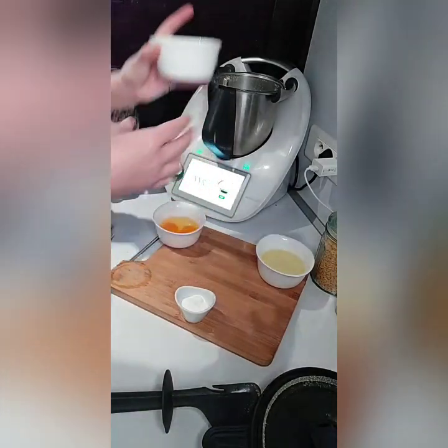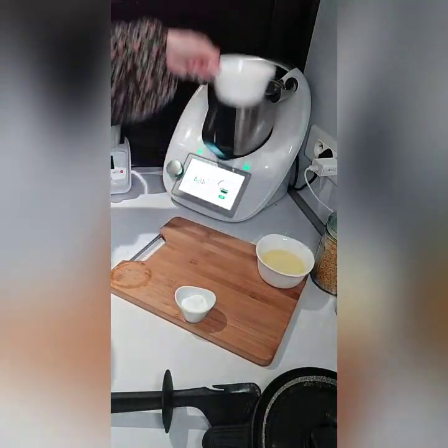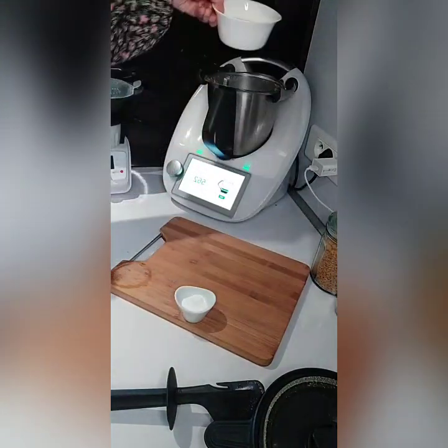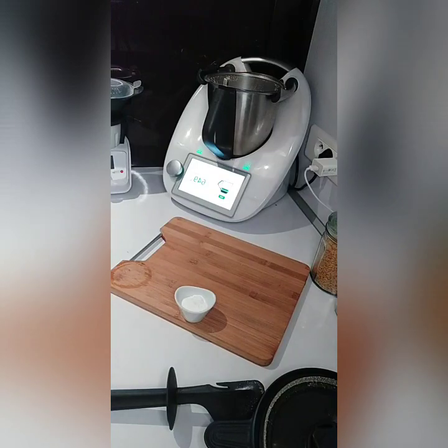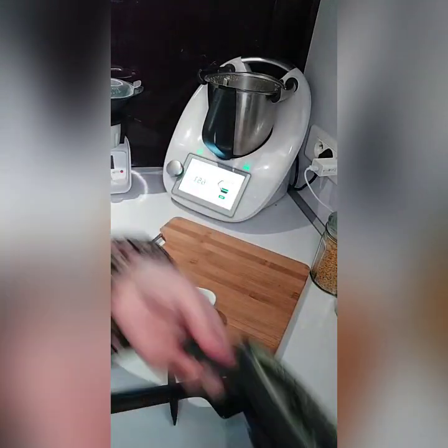Le jus d'orange, 200 g pour ma part, fraîchement pressé. Les 2 œufs. Et enfin, les 100 g d'huile de tournesol. Et je vais venir cette fois-ci mélanger le tout 45 secondes, vitesse 6.